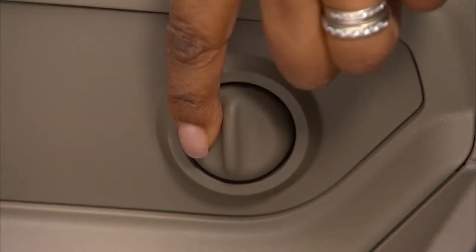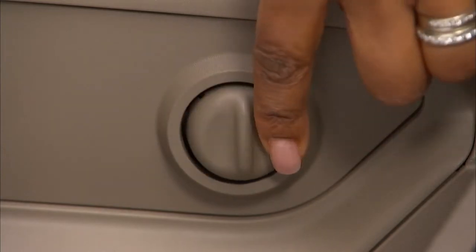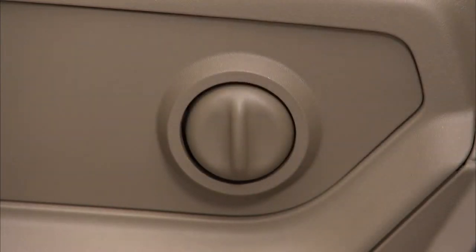The control to the rear of the seat decreases or increases the lumbar support when you press on the front or rear of the button.